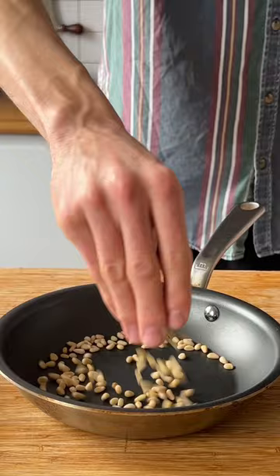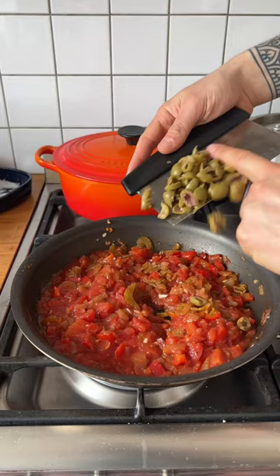Next, in a frying pan, add oil, onion, red pepper, celery, salt, and black pepper. Toast the pine nuts, then add the garlic and give it a toss.